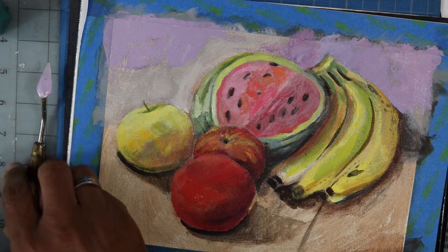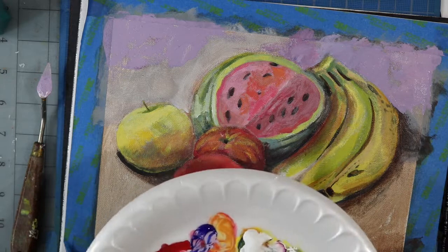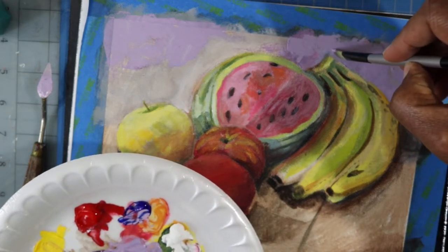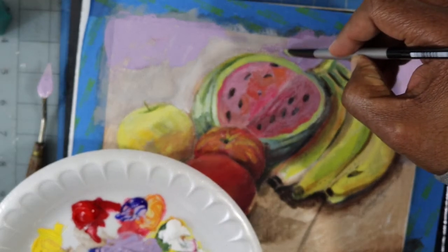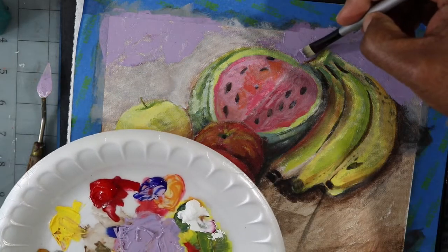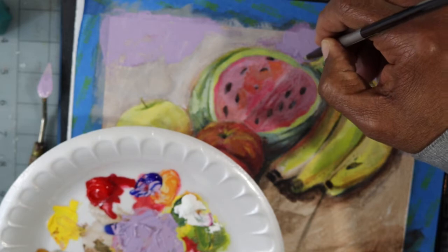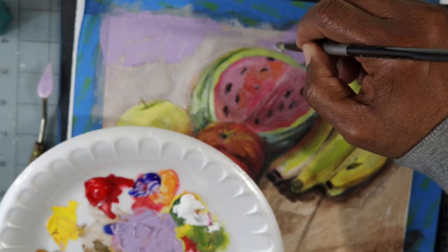If you haven't tried working with the palette knife, try it. Going back to the brush — try using your brush in different ways. I'm using the filbert again, turning it on the edge, which gives me a line, and then when I turn it on its side, it's kind of like buttering it. It looks like I'm just filling in, but I'm actually redrawing by using the negative space around the banana.